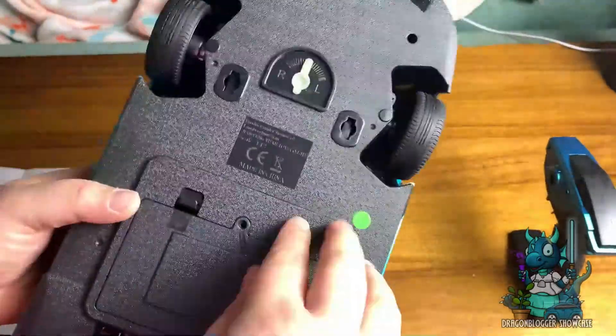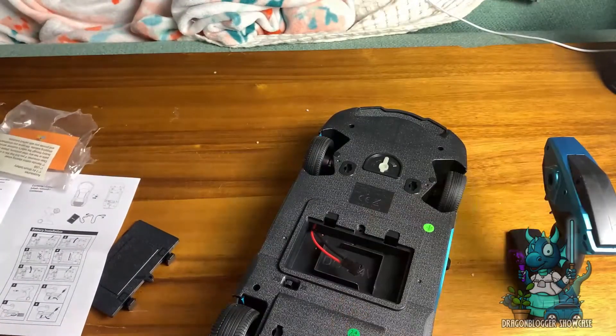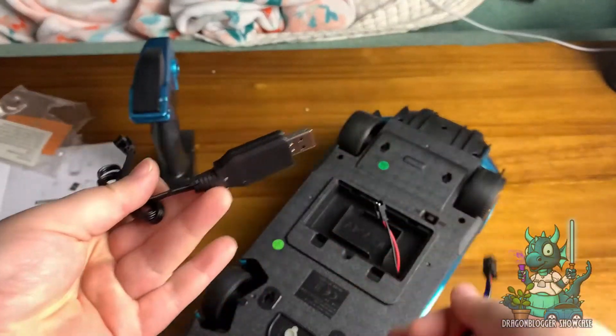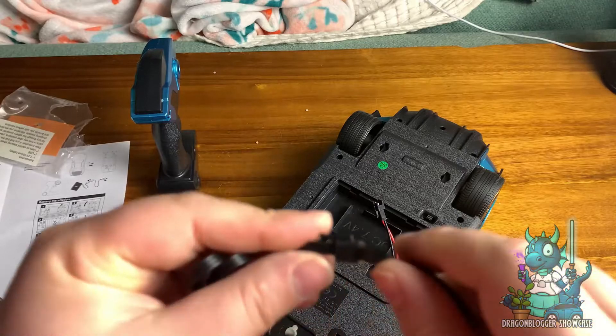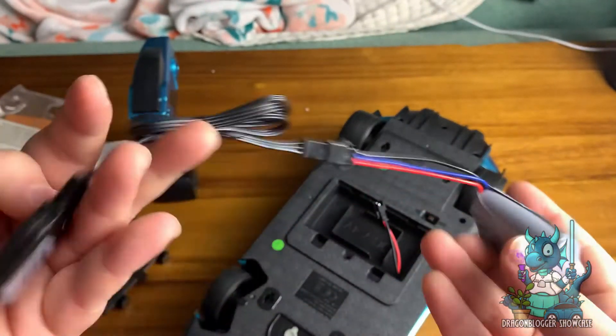All you have to do is unscrew this little bottom panel and put in the battery that you'll have to charge. It comes with a nice little USB charger for it, but it's really easy to just fit in, slide it into the little rectangular socket and get it good to go. This is the USB charger that I was explaining you're going to have to use. Also keep in mind that you will need AA batteries for the actual controller itself.